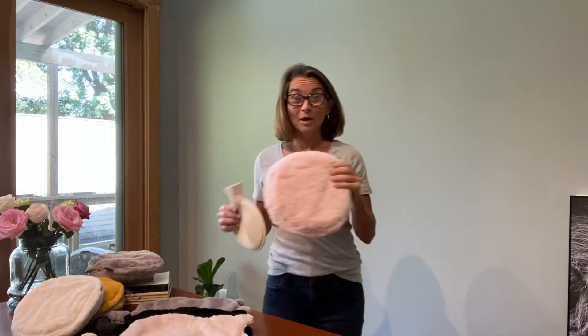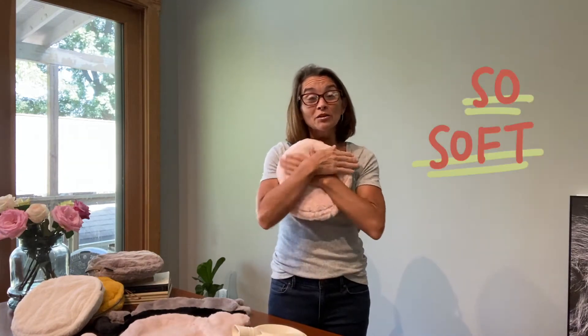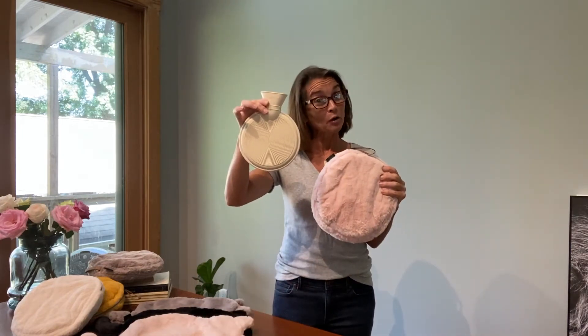We're definitely going to kick the standard old hot water bottle up a notch. Our comfy cozy hot water bottle is essentially a fun, super soft, cuddly, faux fur cover that will encase your typical hot water bottle.